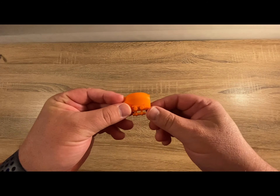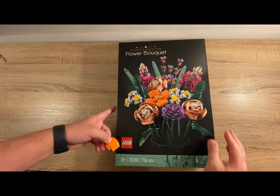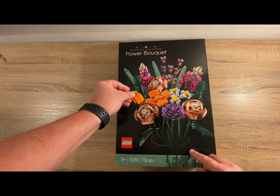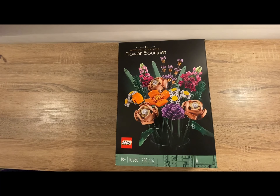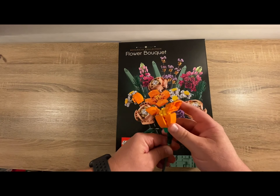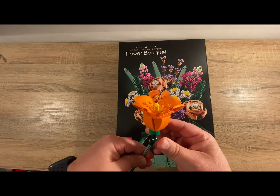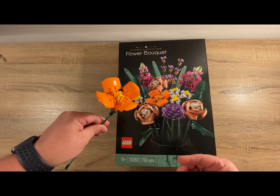It all started with this bright orange piece here. I'd given my mother the flower bouquet set as a gift — she loves jigsaw puzzles, but I thought this would be a nice change and challenge. When she finished the build, she called me to let me know a piece was missing. After I confirmed she had checked everywhere, she was indeed missing a piece and I told her to leave it with me and I would sort it out for her.